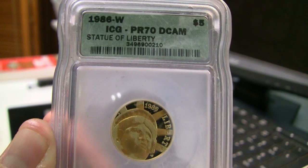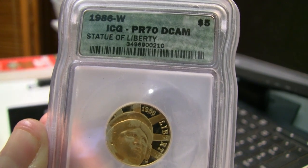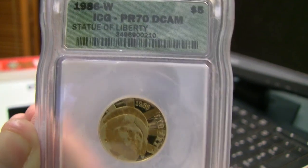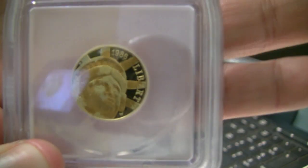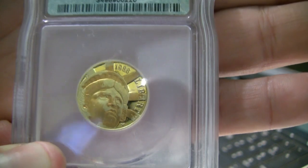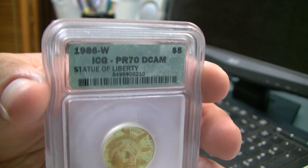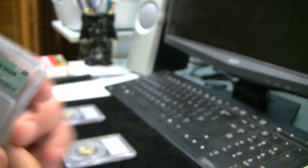First up we have a 1986 commemorative — this is the Statue of Liberty, a quarter ounce gold piece. This is a proof, my first gold proof that I've ever gotten. I'll try to give you a closer look at that later on. It's graded ICG — I've seen them around, but it's not one of the big three. Anyway, I didn't buy it for that.